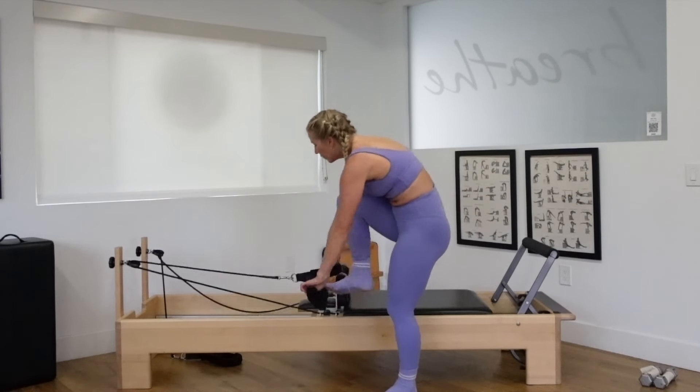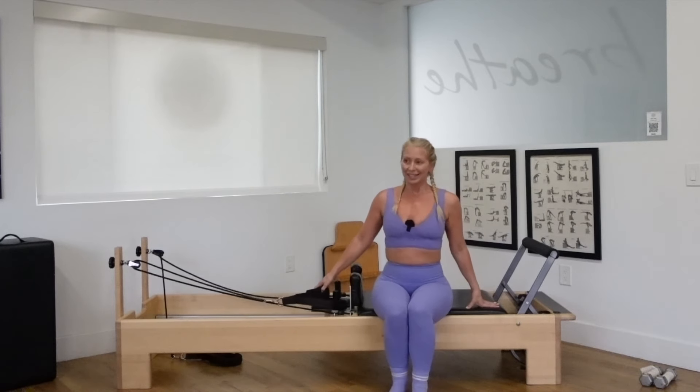Take that strap off of the foot. Have a seat on your reformer. Feet flat, knees bent. Take your right foot, place it over the left knee. Right hand to the knee, left hand to the ankle. Arch and curl. Inhale, arch. Exhale, curl. One more time — arch and curl. Other side.